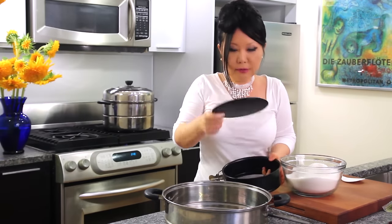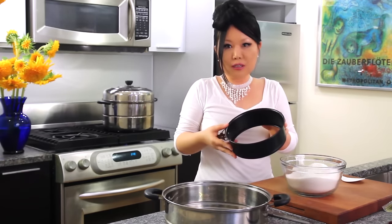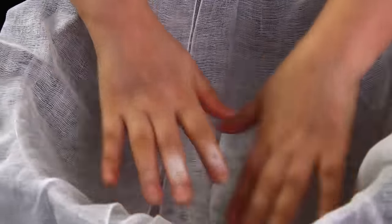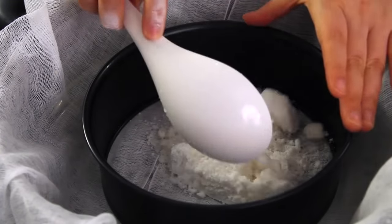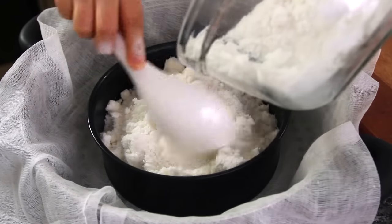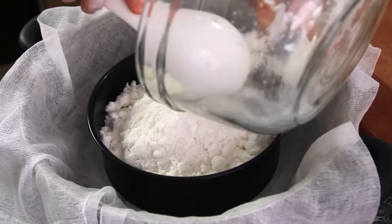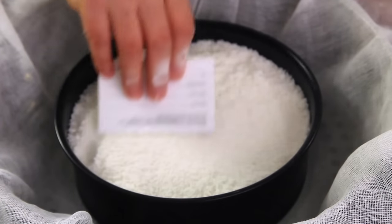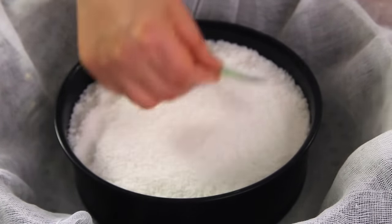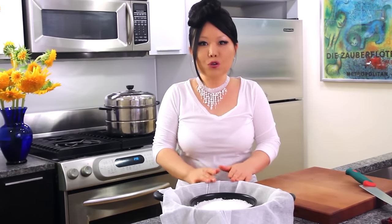I'm going to use a springform pan — take off the bottom part and we can use this rice cake ring. This is a cheesecloth. Here's the springform with the rice flour. Use a business card and then make it really flat.